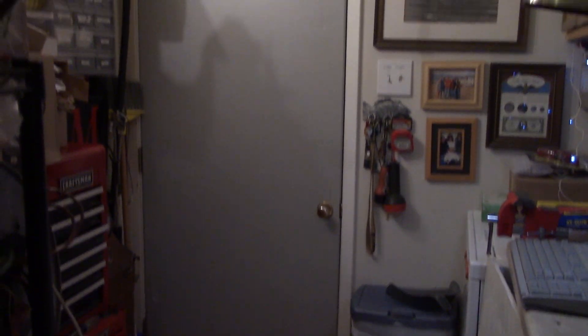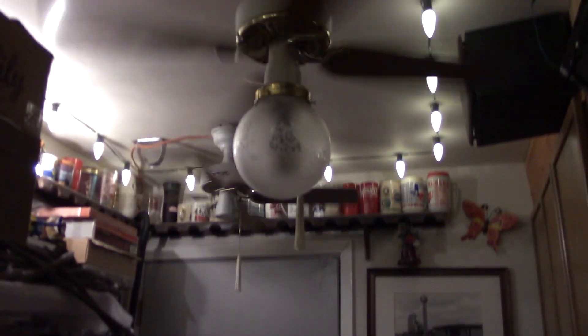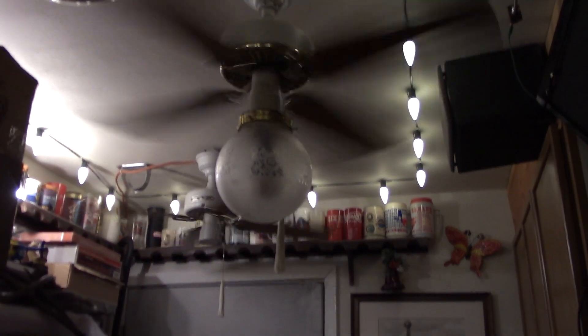Going to the other side, and here's what it's looking like from this side. Got both 36-inch Hunters going. Working well.